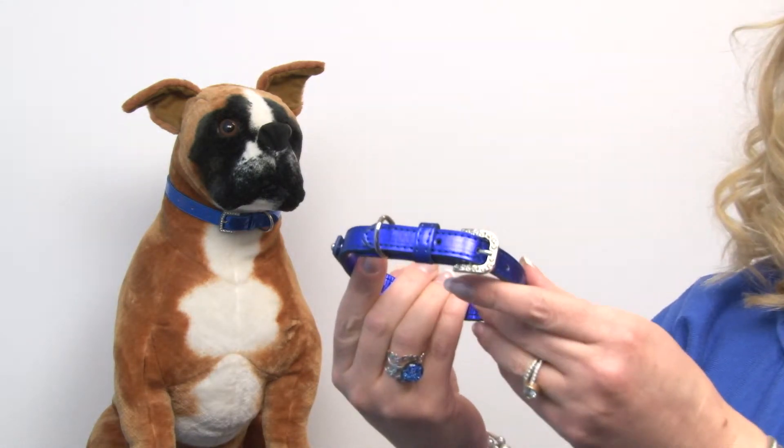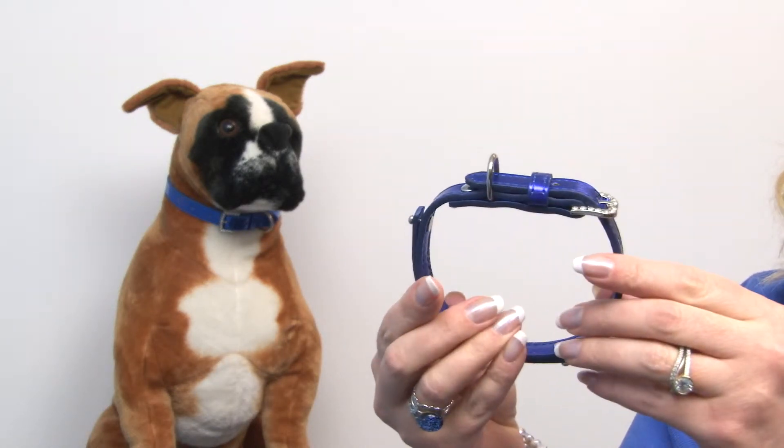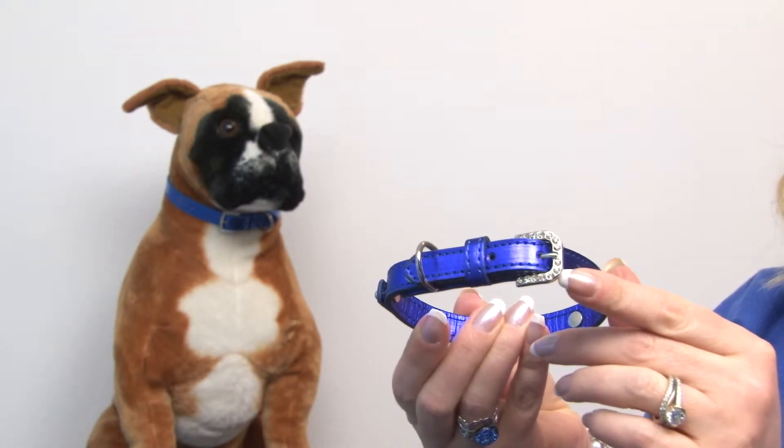This is a gorgeous collar by Mirage and the quality really shines through. The material is a beautiful metallic and it's got a buckle that's very heavy duty, encrusted with Czech crystals.